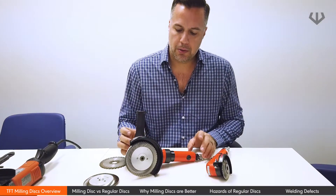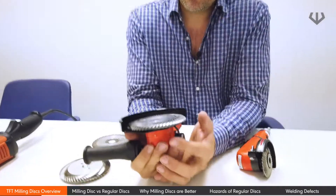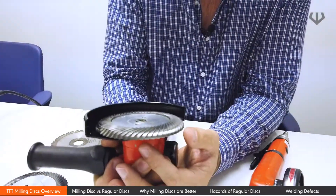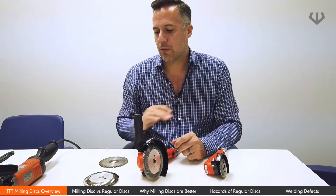This particular tool is a five-inch angle grinder by Fuji, and this one is paired up with a single-sided milling disc. It's ideally designed for beveling, scrubbing, cleaning up, doing any type of flat welds, or making any welds flat.